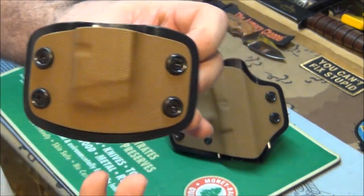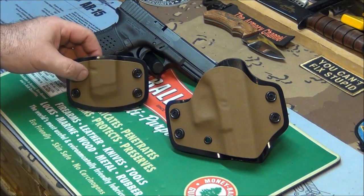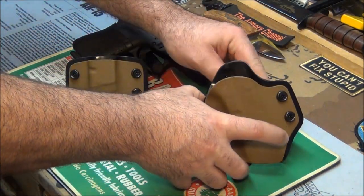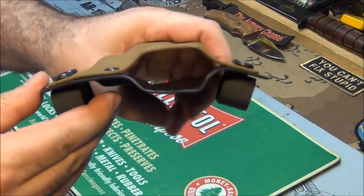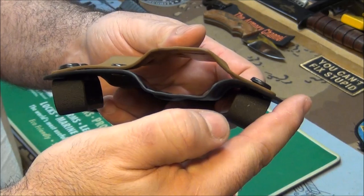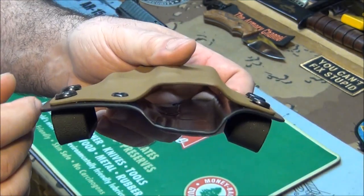Love the flat dark earth and the black — that and OD green and black are my two favorite color combinations. And here's the holster itself. I got it taped up because I want it to look real sweet when I turn the camera on. This is for a Glock 19. If you look at the holster's contour, it's not bent — it's actually shaped with a natural sweep like your body is.